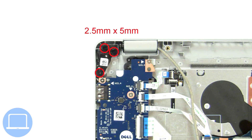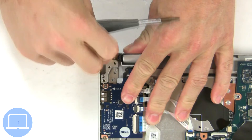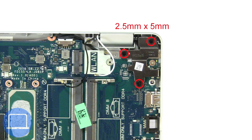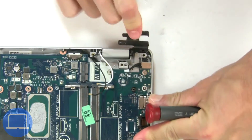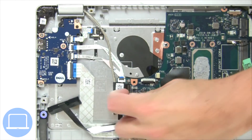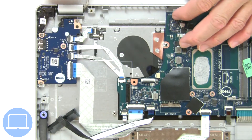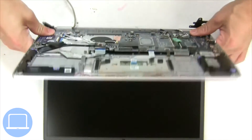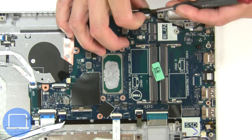Then unscrew and lift the left hinge. Next, unscrew and lift the right hinge. Then disconnect the display cable. Separate the display assembly from the palm rest, then disconnect the motherboard cables.